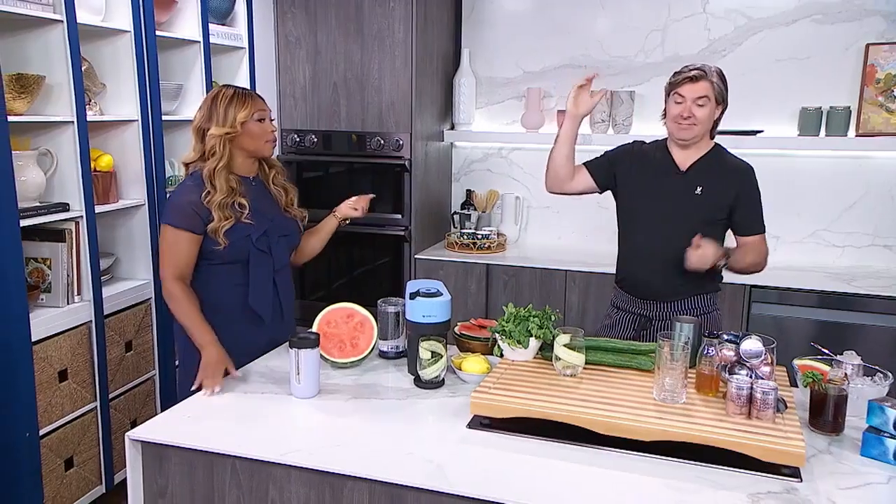Cold brew coffees for summer. I'm about coffee all year round, and we want to honor that right now. So here to share some refreshing recipes, Chef Randy Feltis, everyone.